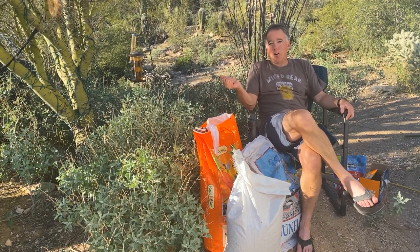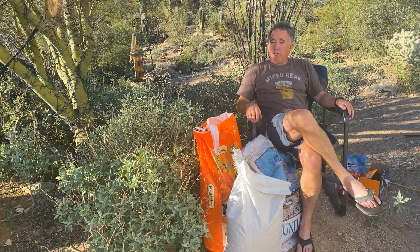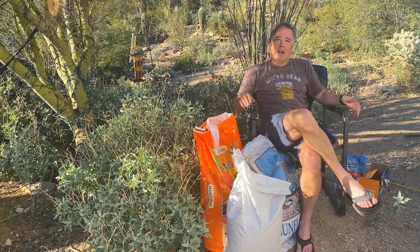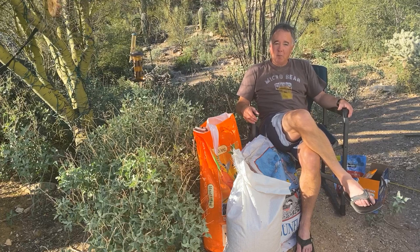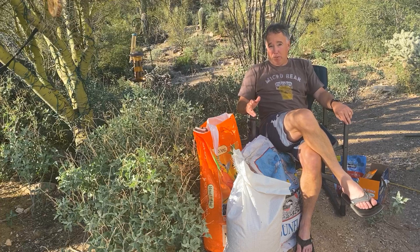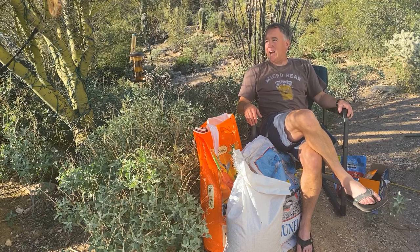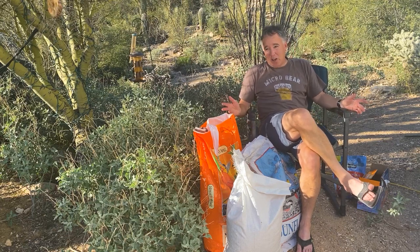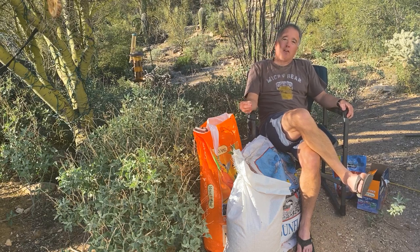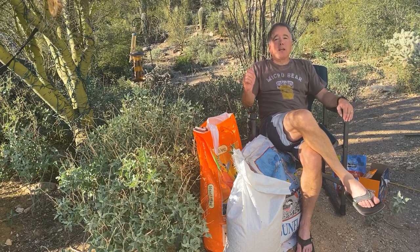I no longer buy any prepackaged bird seed mixes, with one exception. For the ground birds, namely quail, I'll buy this 50-pound bag they have at the Costco in Tucson. It's basically a quail mix or a bird-dove mix, and it's $10 for 50 pounds — you can't buy anything that weighs 50 pounds for $10. For my more quality bird feeding needs, like for the Cardinals and the Pyrrhuloxia, a lot of those birds, I've gone to making my own.